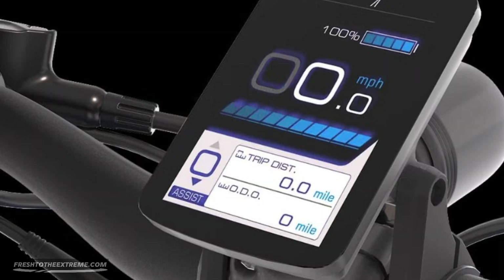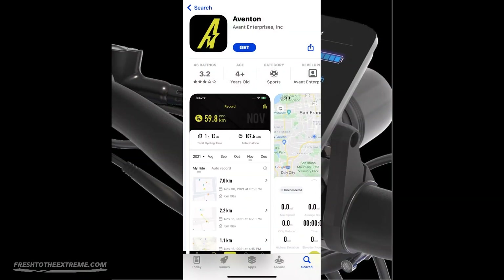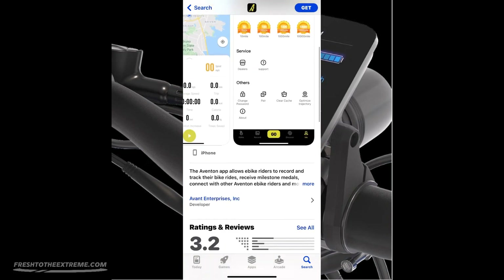You can monitor your speed, battery life, how far you traveled, and much more while you ride with the integrated backlit color LCD display. You can even sync to the Aventon mobile app for more ride info and connect with the worldwide Aventon community.